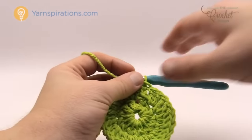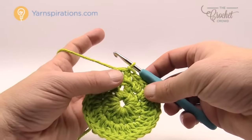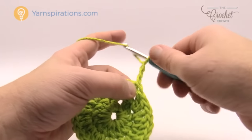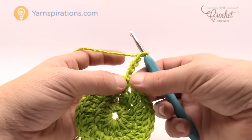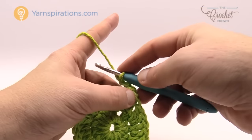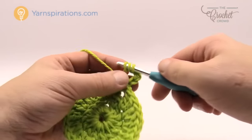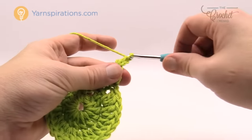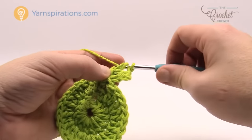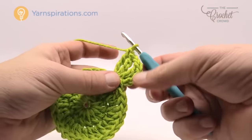Let's move along to round number three — we are going to start making the shape of the leaves. Let's take this slowly step by step. We're going to chain four, and as per the instructions a chain of four counts as a treble. It says to do one treble, chain one, and two trebles into the same stitch — that's your corner. To do a treble we wrap twice, go into the same stitch, and pull through two, two and two. So just visualize these as triangles and not leaves and it'll help you figure it out.